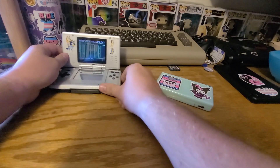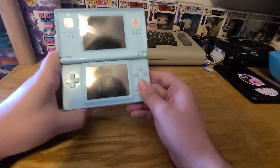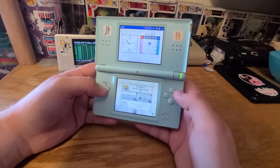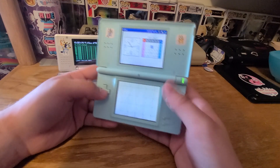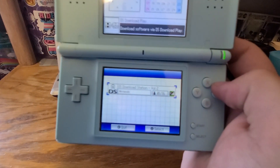I'm going to keep it open though, just because. Now we'll turn on the DS, hit Download Play, and it'll scan for it.